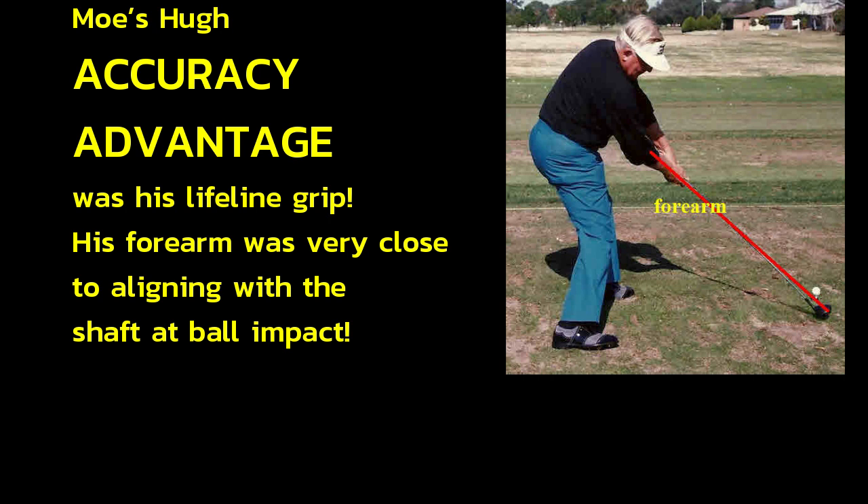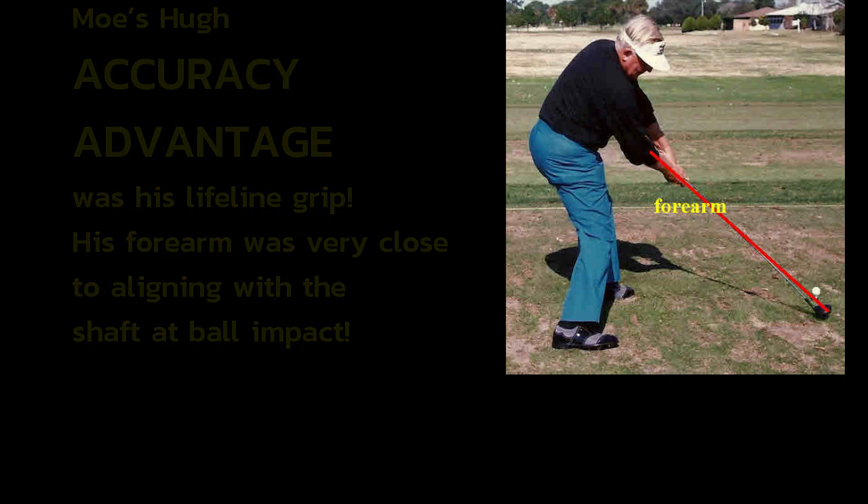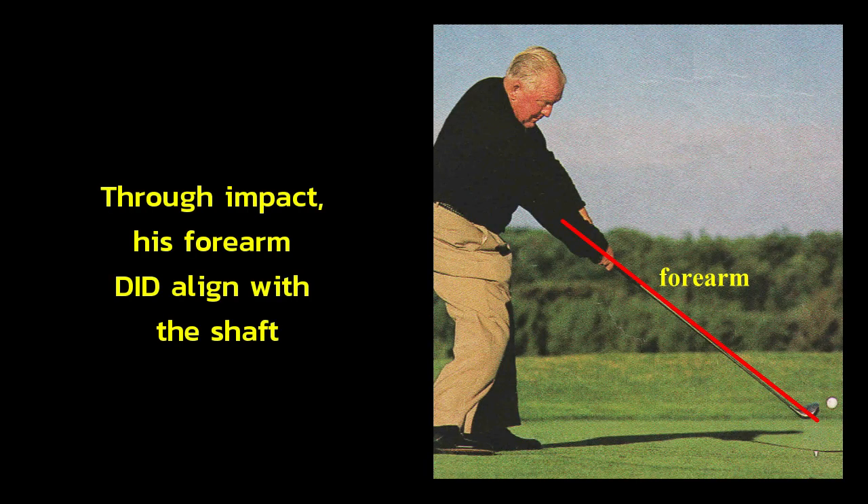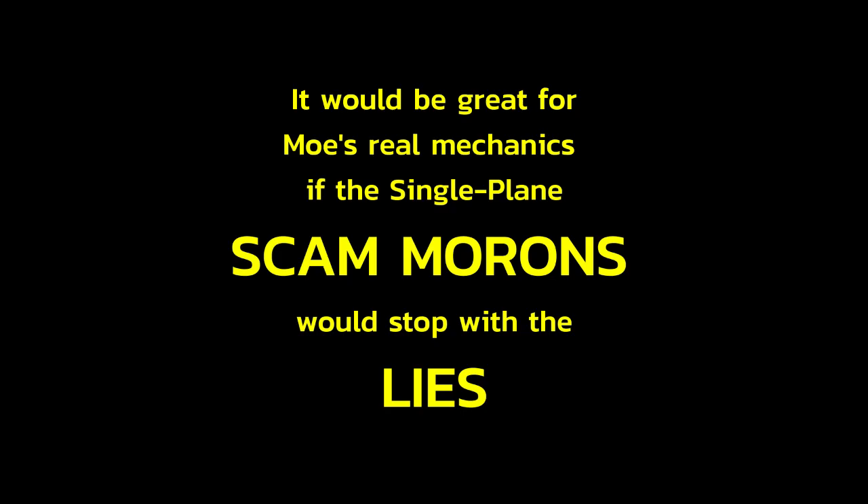Moe's huge accuracy advantage was his lifeline grip. His forearm was very close to aligning with the shaft at ball impact, and through impact his forearm did align with the shaft. It would be great for Moe's real mechanics if the single-plane scam proponents would stop with the misinformation.